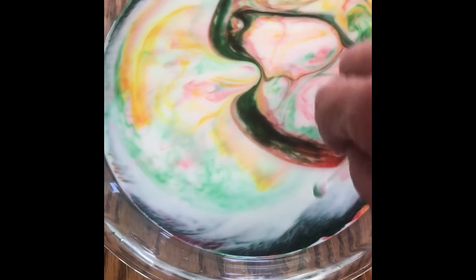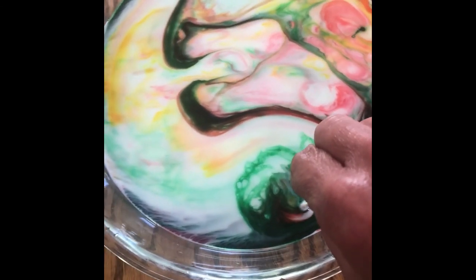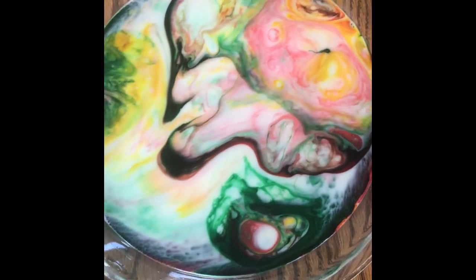Try dipping the cotton swab into different spots of food coloring in your dish to see different patterns. If you try this experiment at home, take pictures of it and share using hashtag Discovery Center Science.